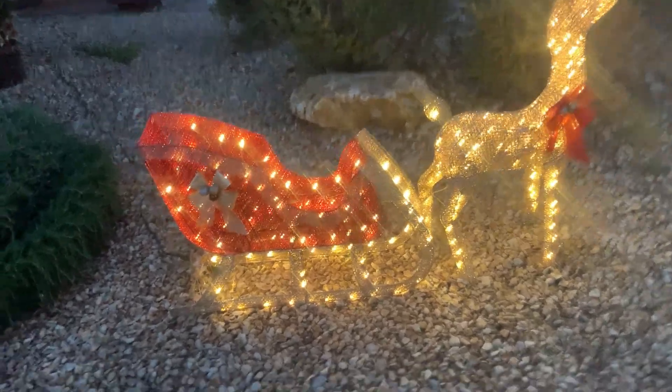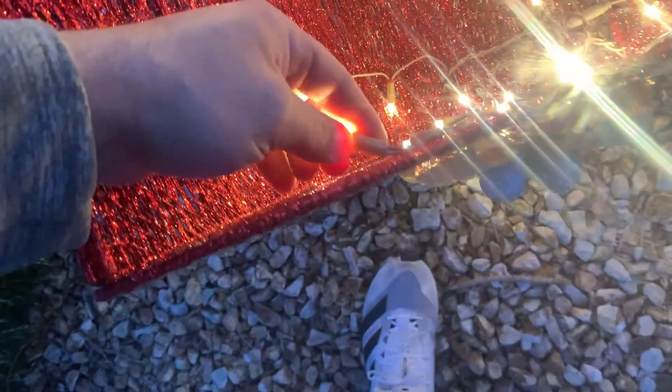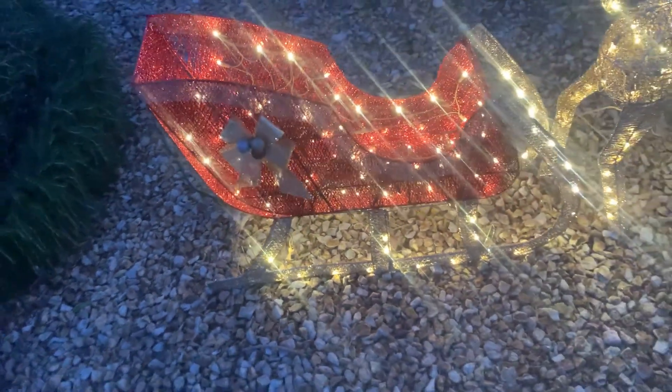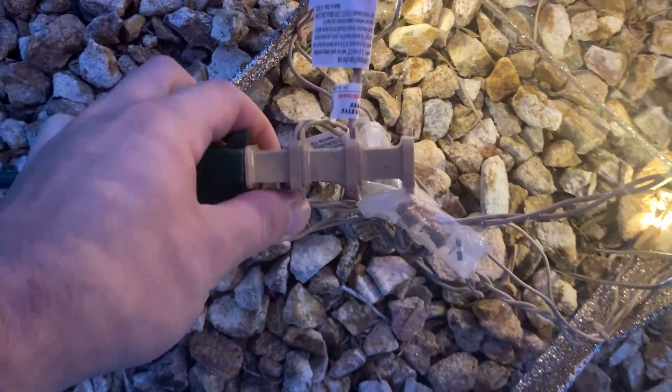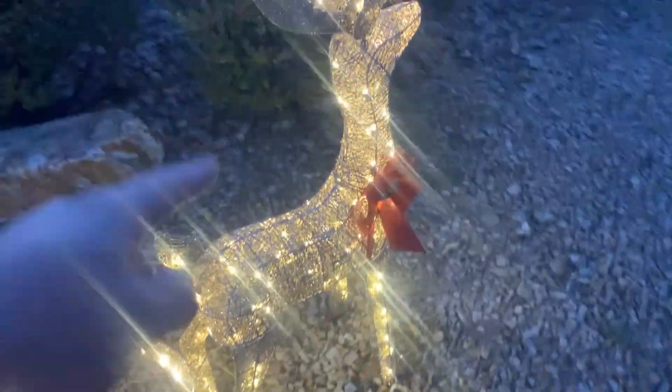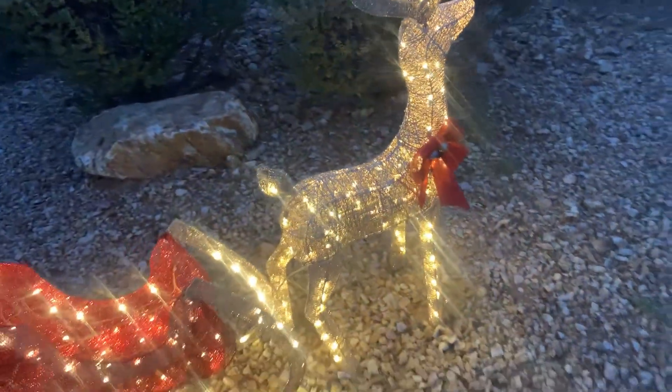The assembly probably took like 10-15 minutes, it really wasn't that big of a deal. The lights inside are LED lights, which is good for energy efficiency. In total there are three different plugs that you have to plug in — one for the inside of the sleigh, one for the outside of the sleigh, and then one for the actual reindeer.